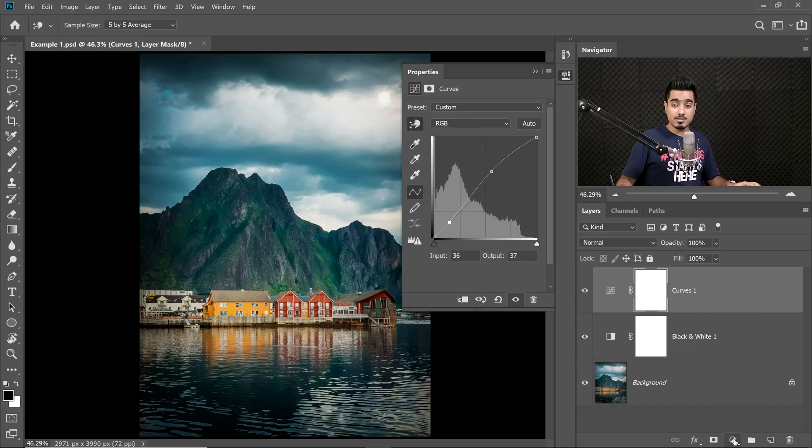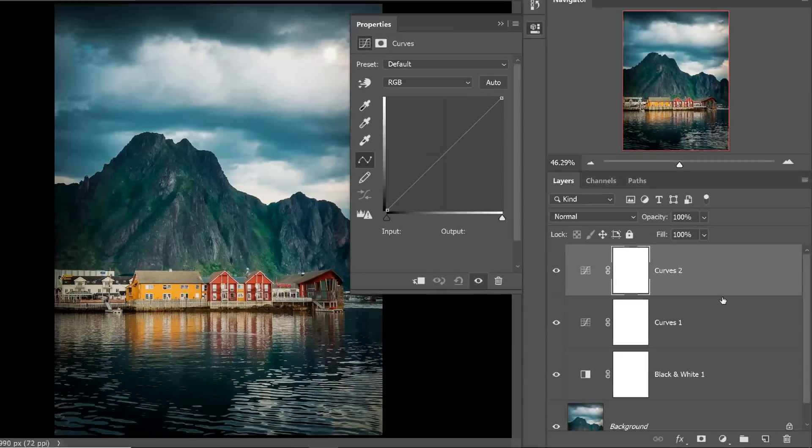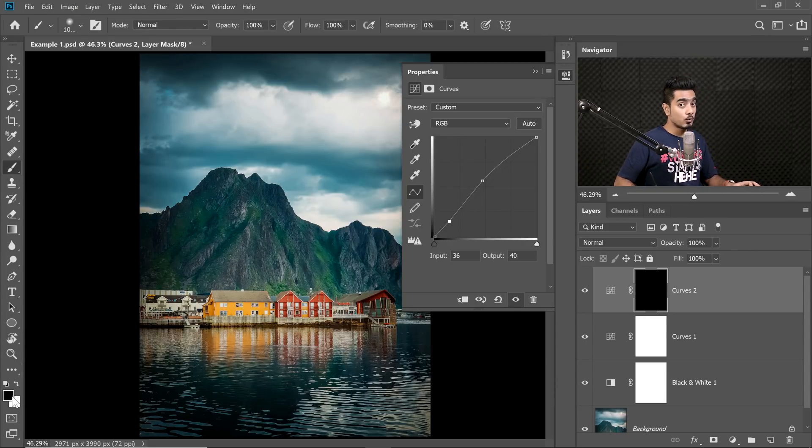So I'm going to create one more Curves Adjustment Layer. Click on the Adjustment Layer icon and then choose Curves again. With the Hand tool, click and drag the brighter areas of the mountain up and the darker areas down. Now select the mask — you want to apply it only on the mountains. Press Ctrl or Command I, then take the brush, make sure the foreground color is white, press X to toggle between foreground and background, and just paint with white on the mountains.